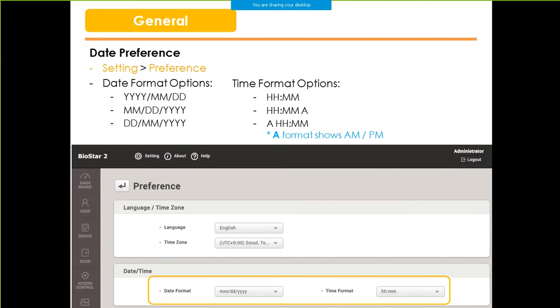In the preference menu, you now have the option to change the date format and time format to the one that you are most comfortable with locally. You can change the order of year, month, day, or the hour and minute to be displayed in your BioStar 2 menus.